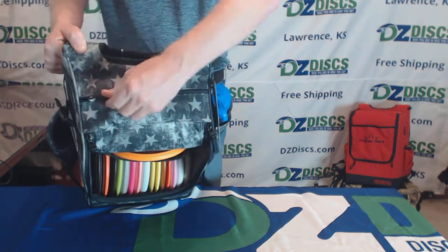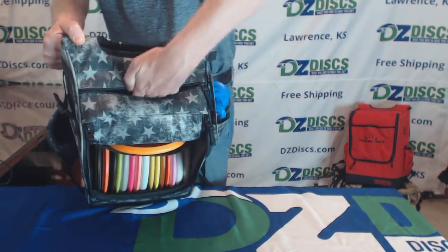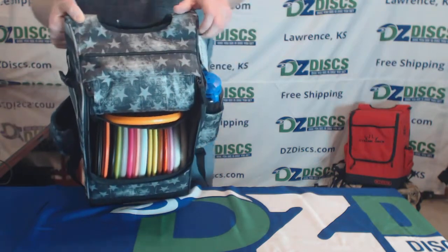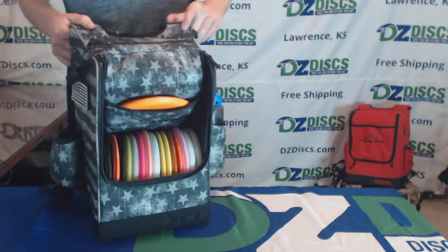On the top, it has one zippered pouch across the top. This is a really deep pouch — it goes into the giant void above the discs on the inside. You can get a lot of stuff into there.